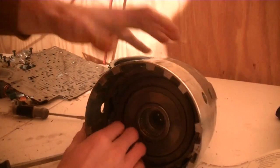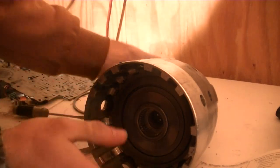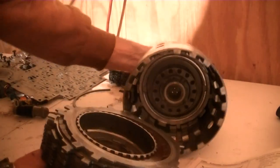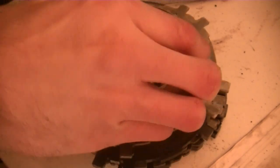This is me taking out the next snap ring for the forward clutch. That is the overrunning clutches, the sprag assembly, and the forward clutch.